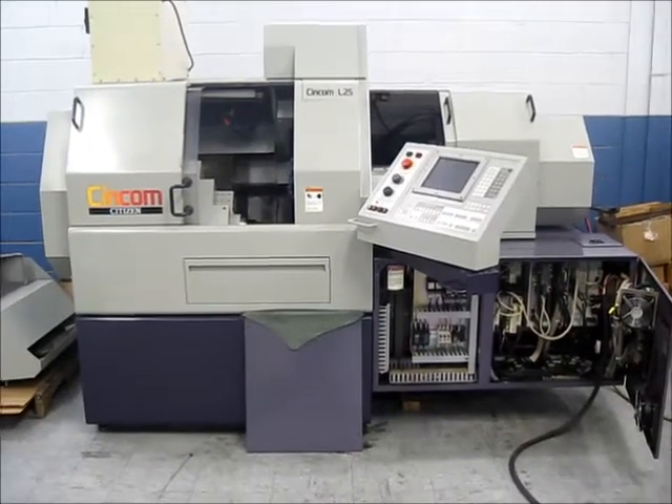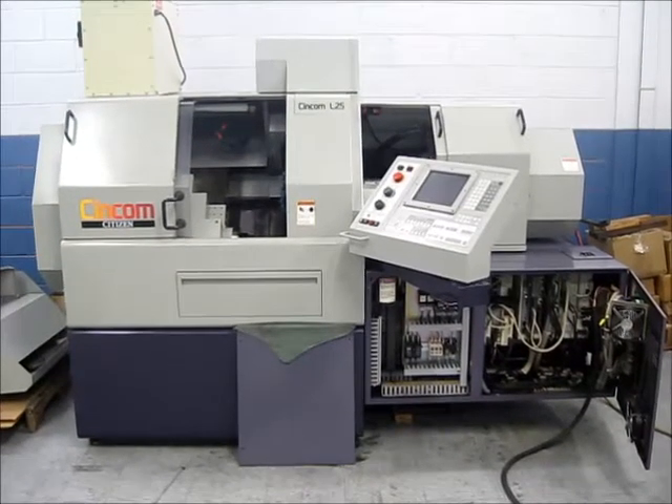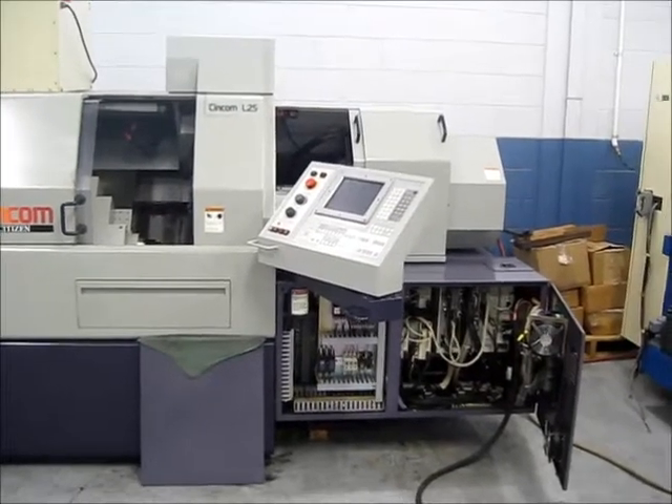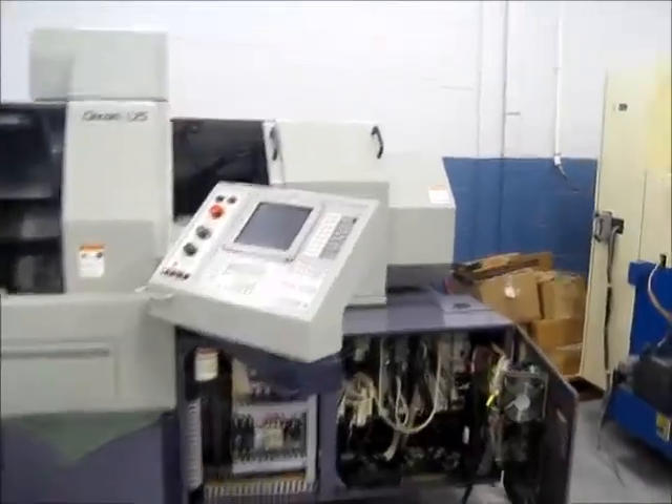This is a video tape inspection of a Citizen Syncom L25 CNC Swiss lathe. We're going to take a look at the machine first, the serial tag, and do a walk around, and then we'll run the spindles and move the axes around.